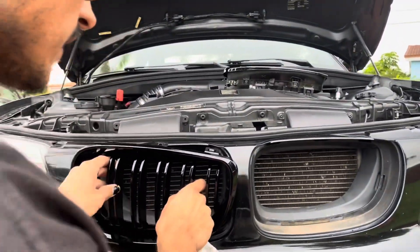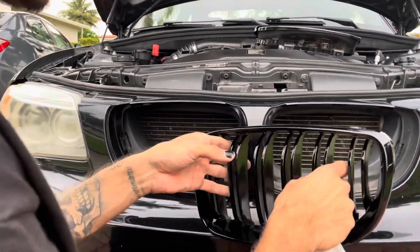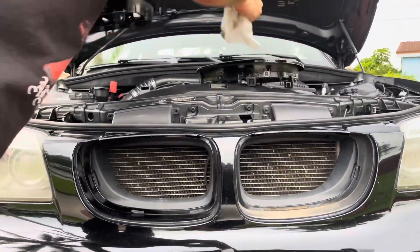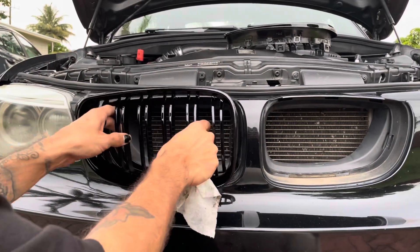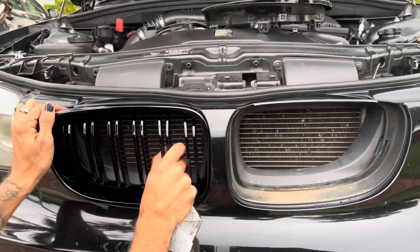All right, so it's bottom first — that one's on. That's why you need a girlfriend, because she'll tell you when you're messing up. Cloud, sit the fuck back. So bottom and then top — bottom first.